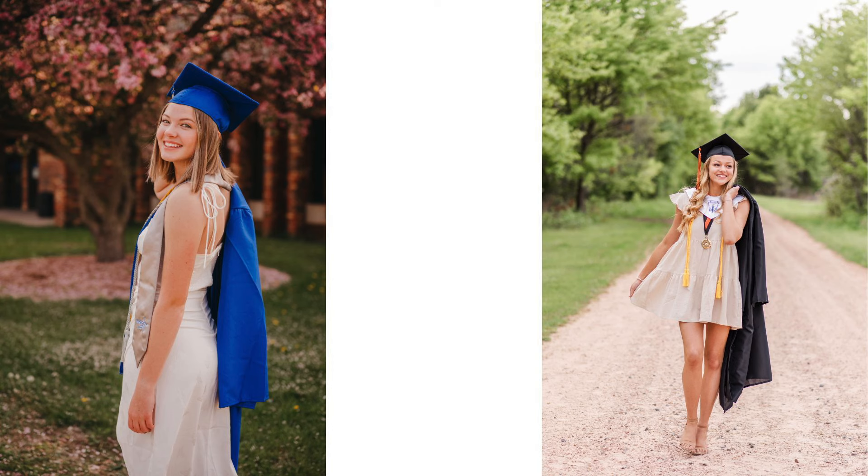Another walking variation that we really like is draping the gown over their shoulders. As you can see here, we have her walking away and peeking back at us with it draped over her shoulder, and then we have the other girl walking towards us with it draped over her shoulder as well.